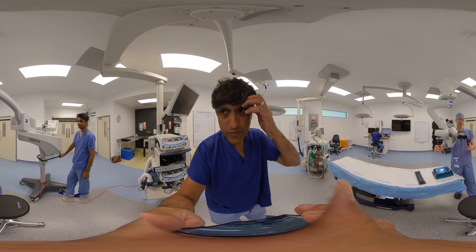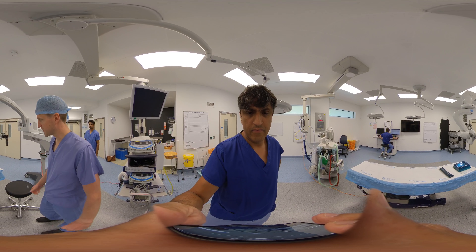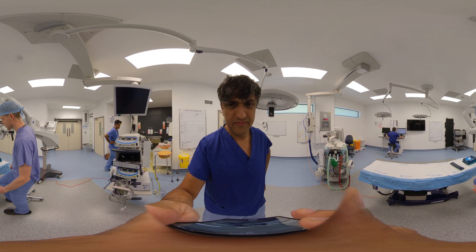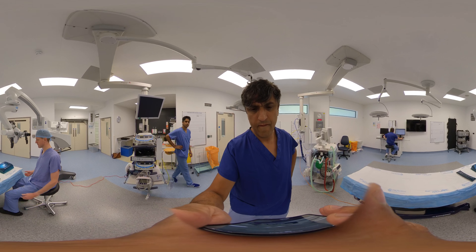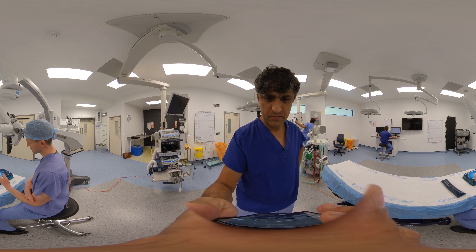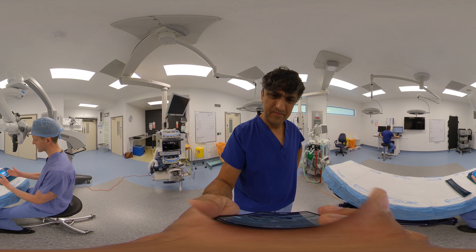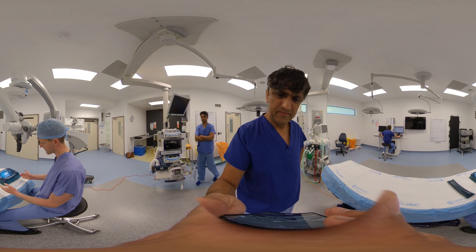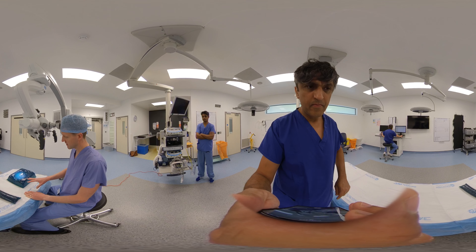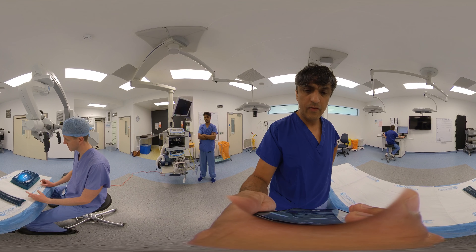When setting up the microscope, begin by getting the table to a comfortable height. I personally prefer the table fairly low, aiming for a position where you can adjust your shoulders so that your arms are elbows in at the side, elbows bent to 90 degrees, and your operating field is flat at that position. You can put some gauze, gown packs, or a kidney dish here to create a stable base to rest the side of your hands, giving you the best chance of minimising tremor.